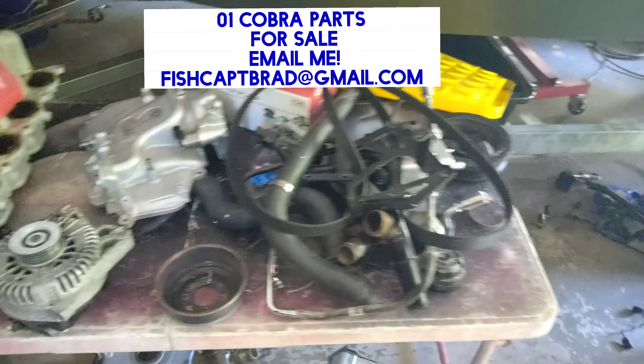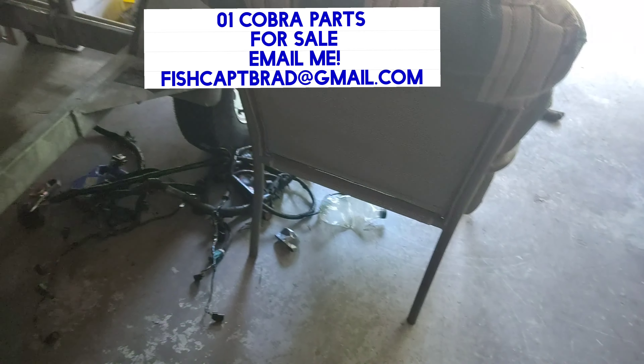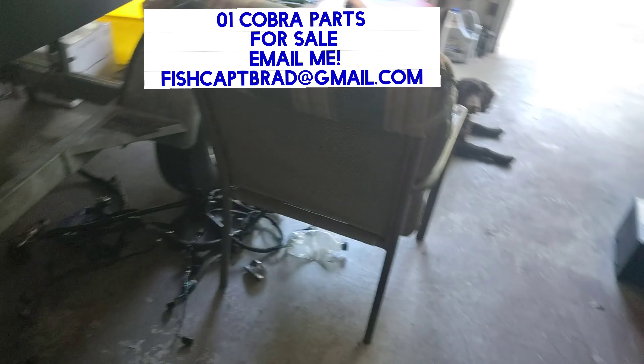Radiator hose, belts, brackets, overflow tank, idlers, everything — timing chain cover, thermostat housing, everything that has been pulled off, even a complete '01 Cobra wiring harness.